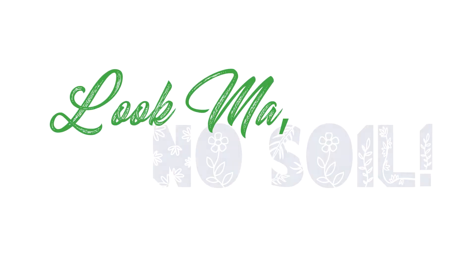Have you ever wanted to grow your own food but maybe you don't have a garden space, or it's too cold where you live, or you just don't like digging in the dirt? Time to check out hydroponics in this new video series called Look Ma, No Soil.